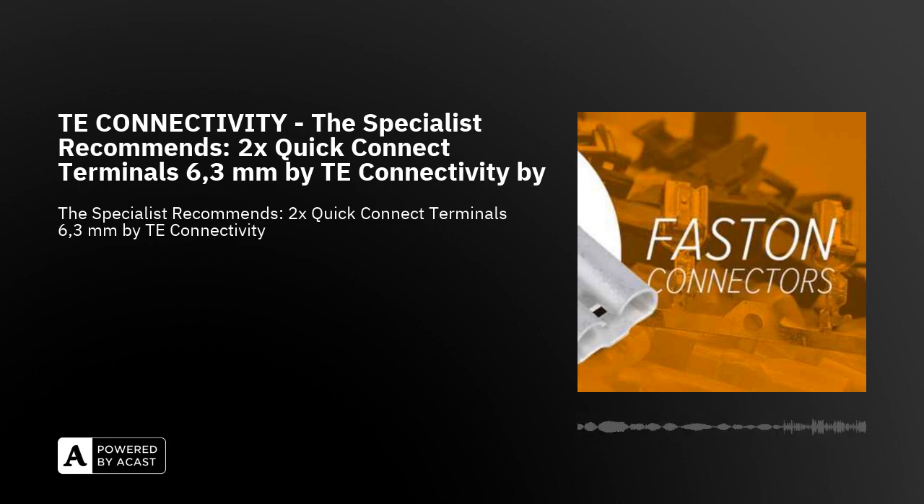We have also identified suitable accessories such as sleeves, housings and crimping pliers for quick connect terminals in our range from the same manufacturer. Where does the designation Faston come from?